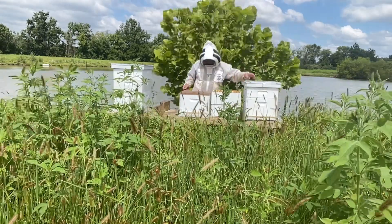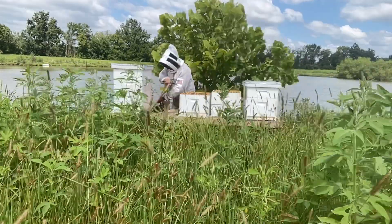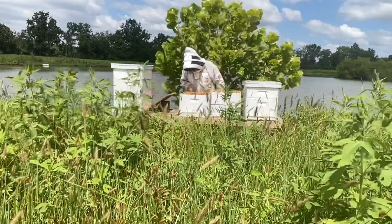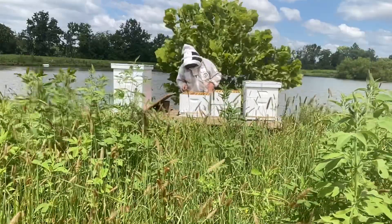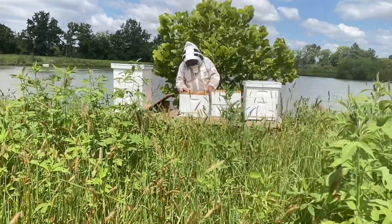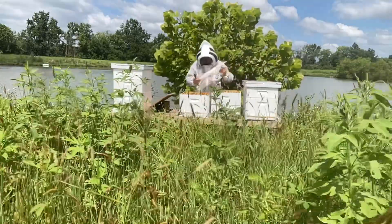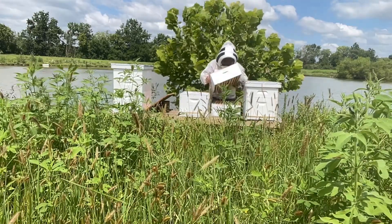We're going to do this one next. This one's not as big — about six, maybe seven, of the frames are drawn and have bees on them. So they're working that one. It was a little later split that we did and it just hasn't done quite as well. So again, we're going to put a queen excluder on here and add a box.